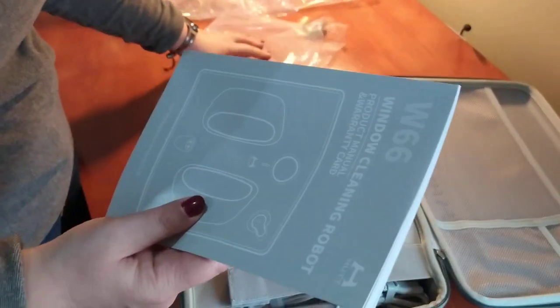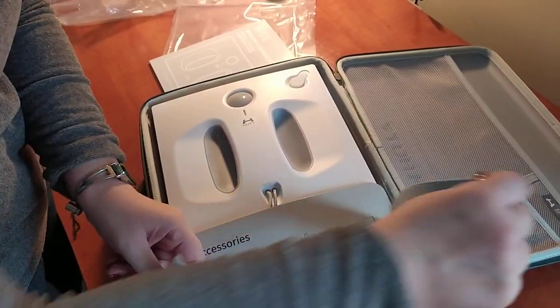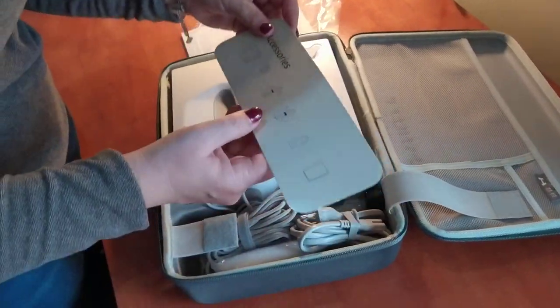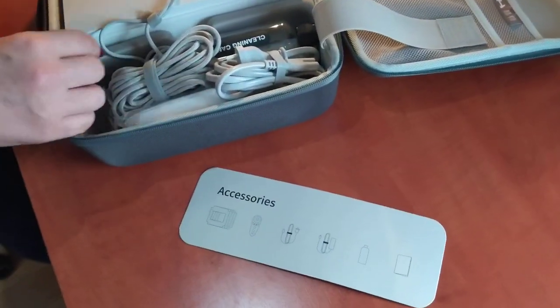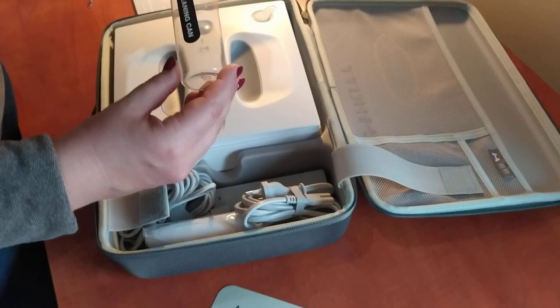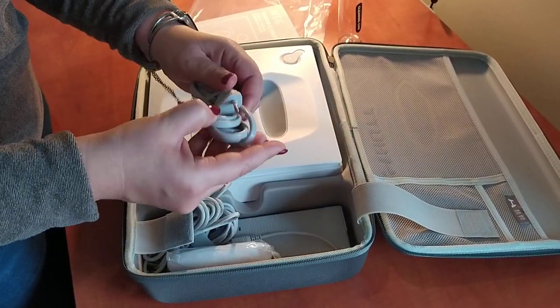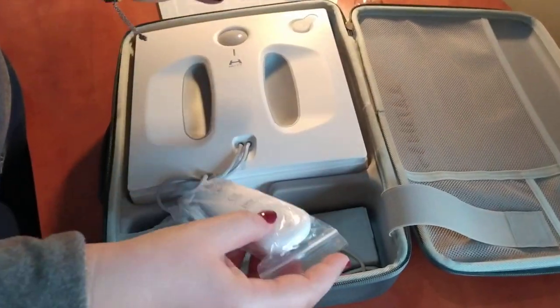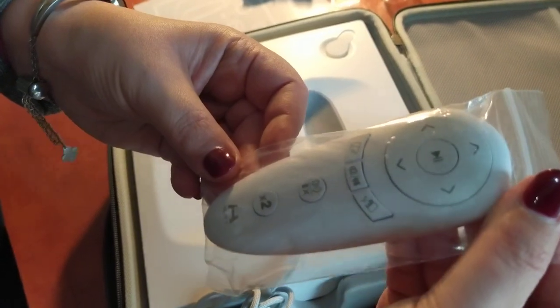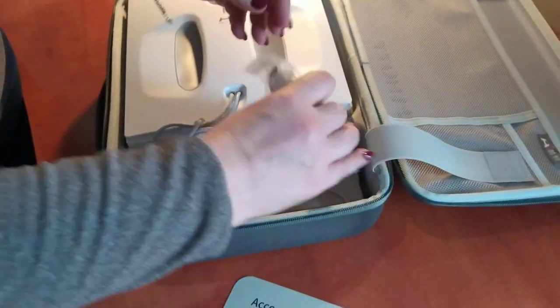By the way, I forgot to say that this is linked with Xiaomi. Usually Xiaomi is good. Let's see the accessories — cleaning cloth included, and so far everything is in English. The plug is European, which is good. And the remote is not in Chinese, which is great.